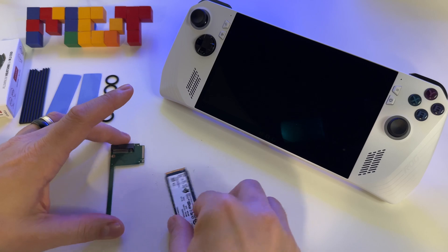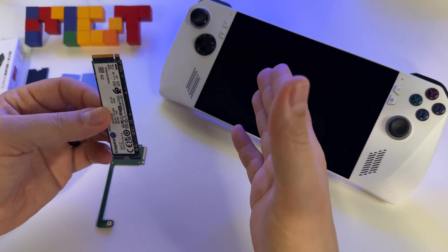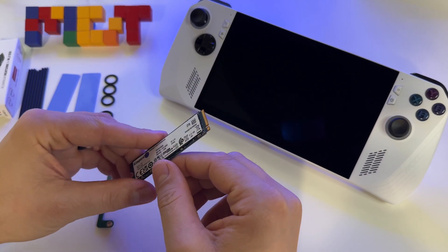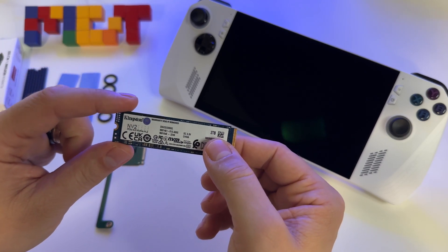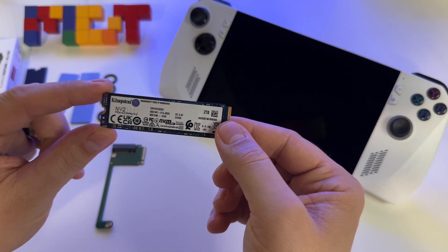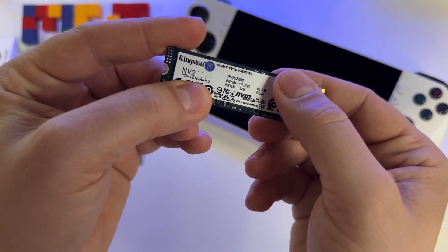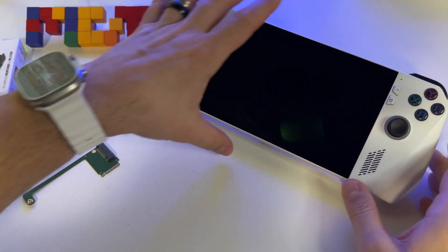Let's replace the 500 GB SSD — that 2230 model — with this 2280 M.2 PCI Express 4 NVMe. It has huge speeds also.